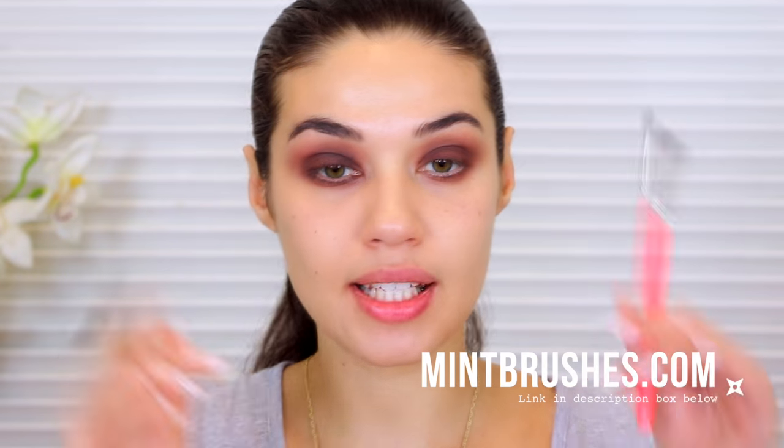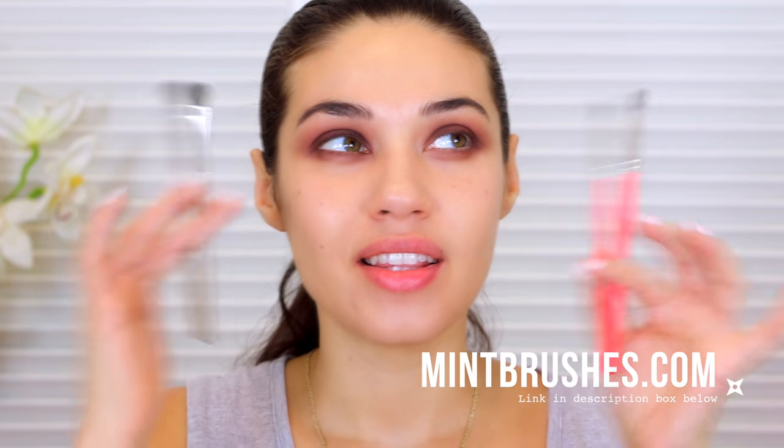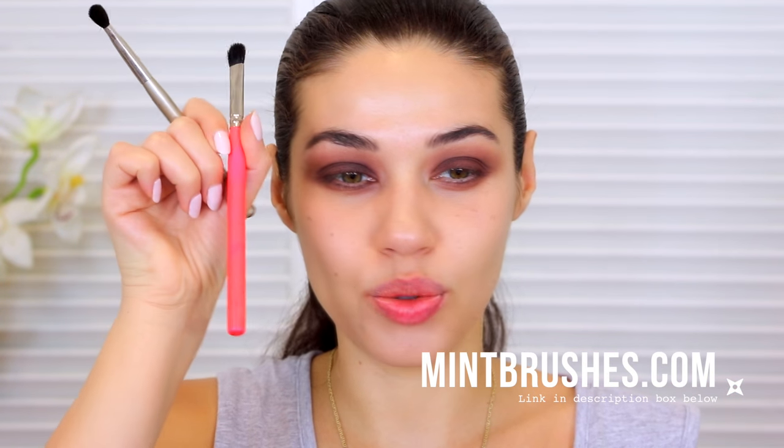For my second eyeshadow color I'm going to go with black — not very adventurous. I was going to do the navy blue, but I really want to stay true to this brown, so I'm just going to add a little bit of black to smoke it out. The brush I'm using is MINT Brush 22. I'm going to be very careful with this black because I don't want to put it everywhere, so I'm just applying it to the outer corner very gently and then gently blending that out.